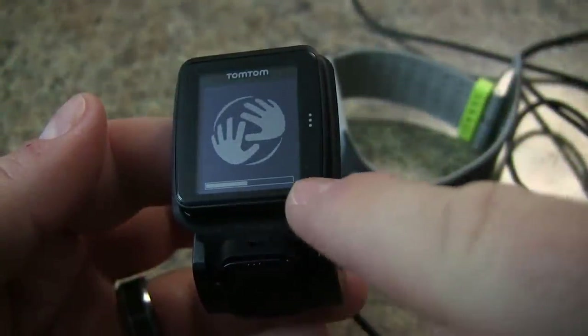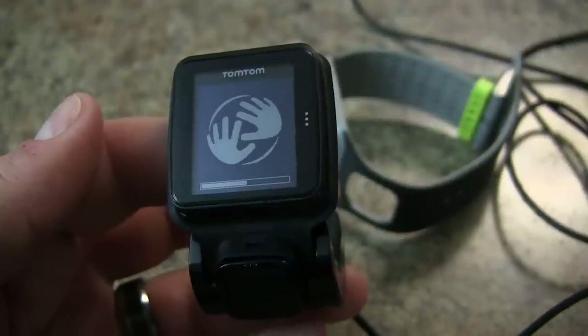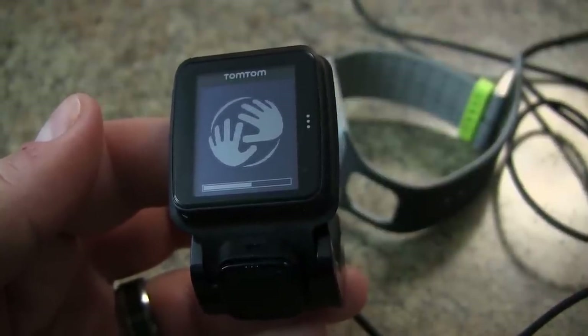At this point you should see this type of interface happening on your watch. Once this is done we have to do one last little bit on our TomTom MySports and then we'll be ready to use the watch.